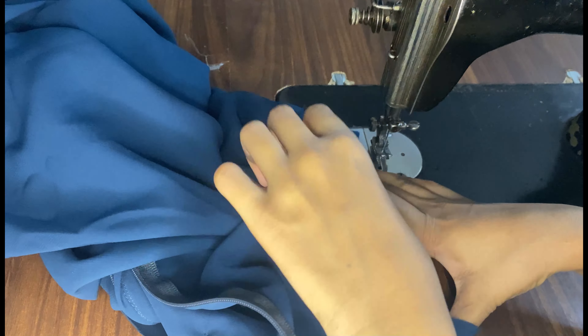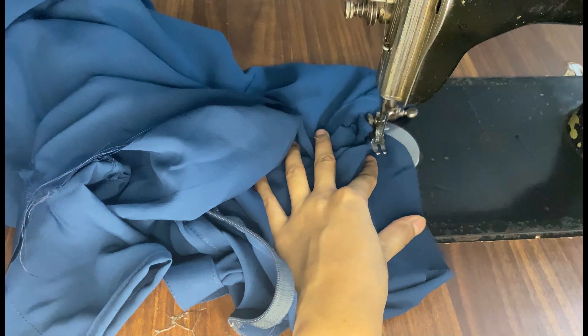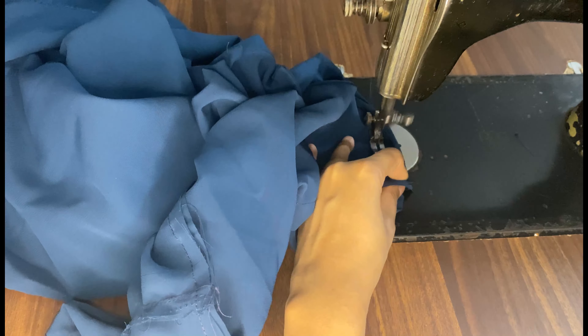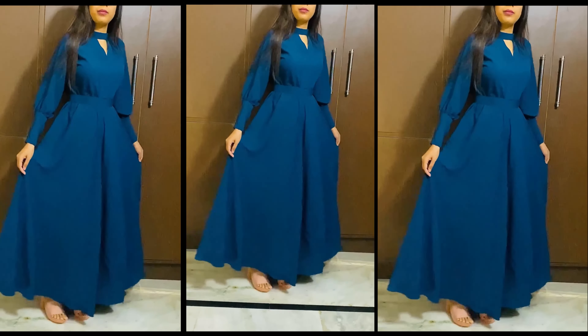After putting the sleeves on, we have to attach the sleeves. Now we have to put the bottom fabric on it and put the sleeves on it. If you have not subscribed to my channel, please like and share the video. Subscribe to my channel. Thanks for watching. Please comment and tell us. Bye-bye.